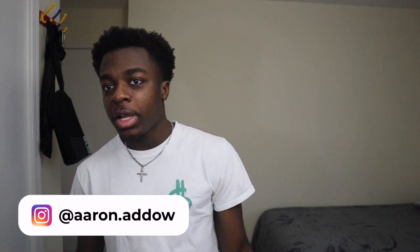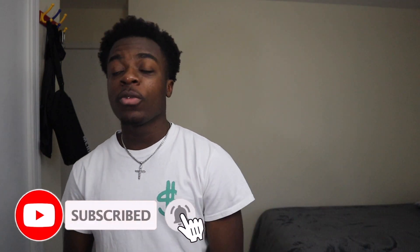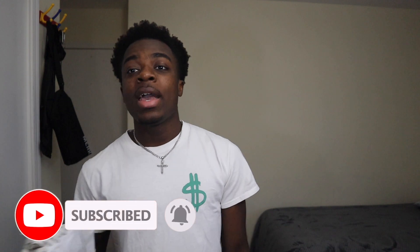I figured we should do a little fun video, a little standstill video — step outside my comfort zone and do something different. If you haven't already, make sure you go check out my Instagram and TikTok because we're posting TikToks daily. And if you haven't already, hit that subscribe button and turn on post notifications.